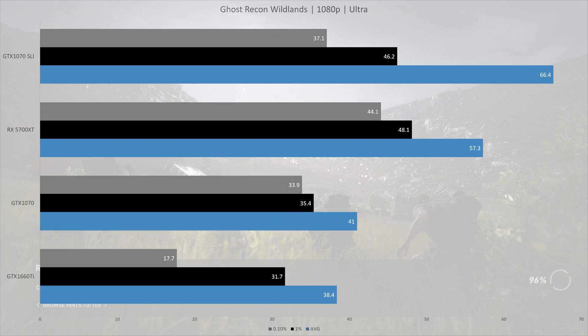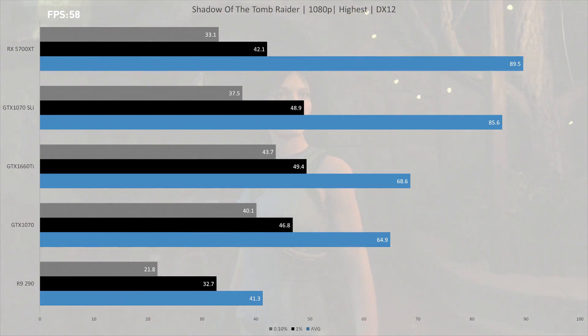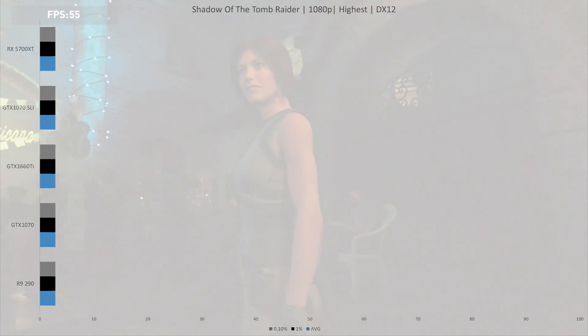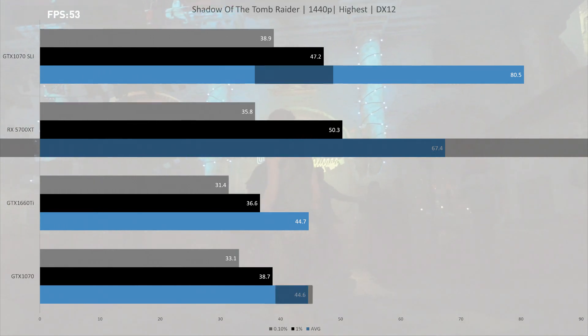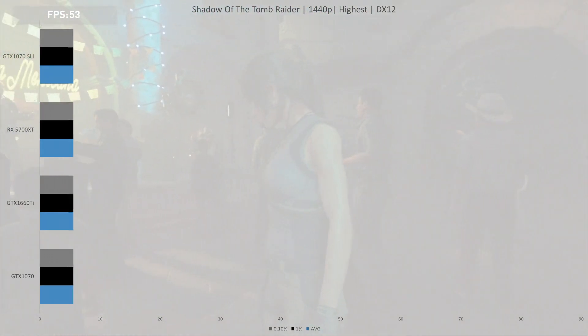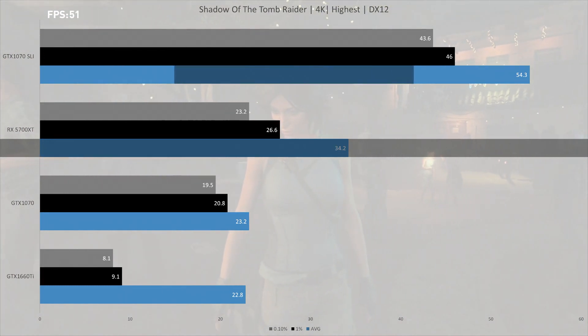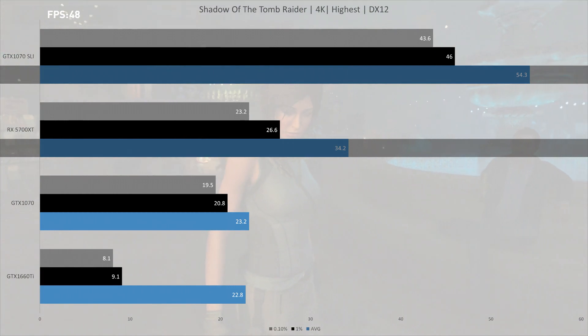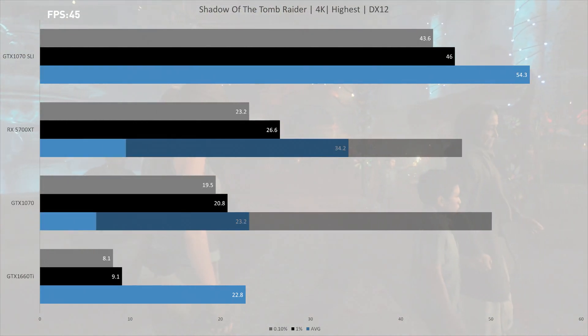I didn't do 4K testing in this title. Next is Shadow of the Tomb Raider. At 1080p the RX 5700 XT is again hindered by the CPU, so we move on to 1440p. At 1440p the RX 5700 XT did 67.4 fps on average — 51% ahead of a single GTX 1070 but 16% behind the SLI setup. At 4K the RX 5700 XT drops to 34.2 fps, while the dual 1070s do quite a bit better at 54.3 fps — a 59% lead, the most we've seen so far. The RX 5700 XT did however beat a single 1070 by about 50%.